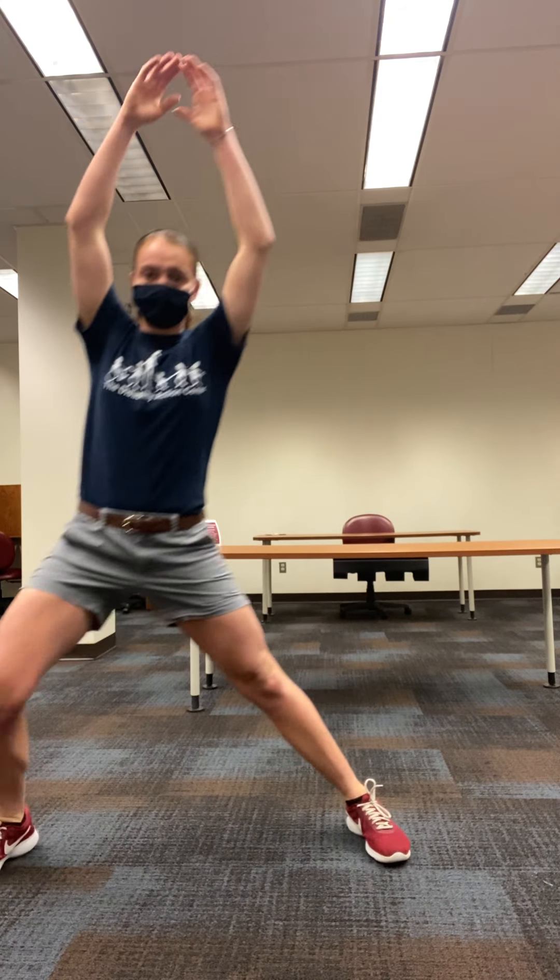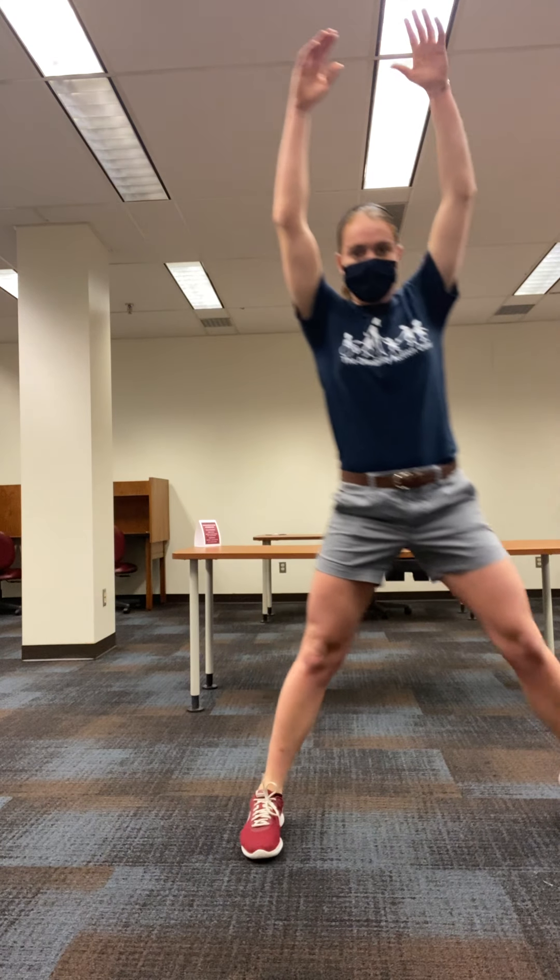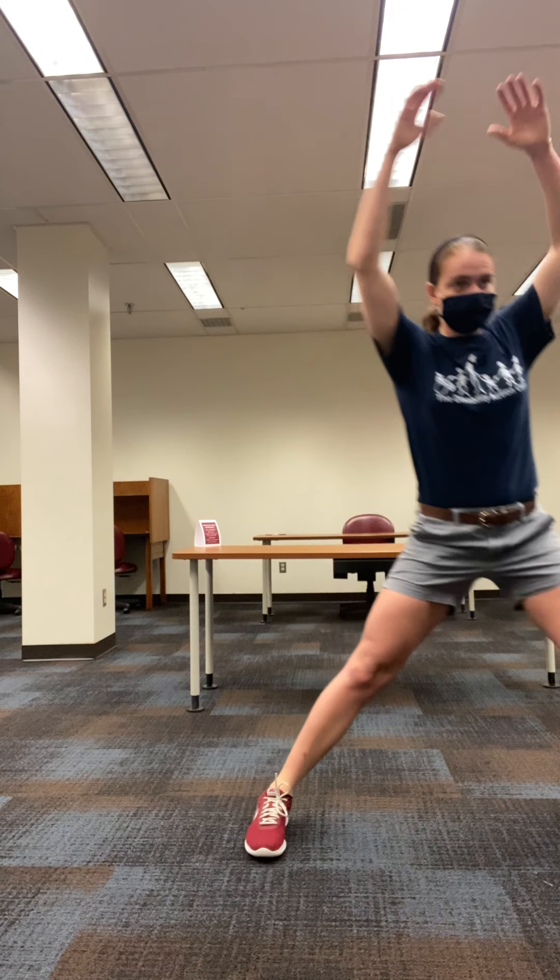We will now do five lunges to the right and then five lunges to the left. We can raise our arms up in between. Four, five. Stand up tall, we'll do the left side. One, two, three, four, five. Now with your hands we're going to push forward, bring them back into your chest, and then push up. We'll do those 10 times. Two, three, four, five, six, seven, eight, nine, and 10. Good.